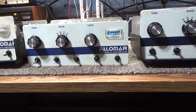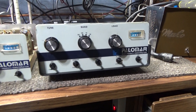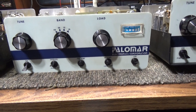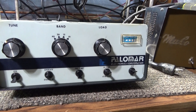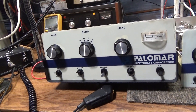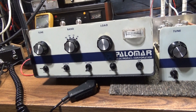I'm gonna call this one the tale of three Palomar 300As. As you can see, they're all white face. This one here is mine, I recently picked up and went through. This one is the customer's, I just made a video of it and I'm gonna send it back to the customer pretty soon. And this one is a one that I'm keeping — it's been laying around for a while.